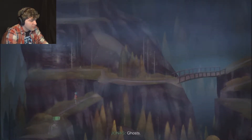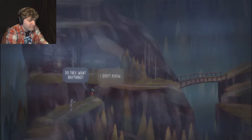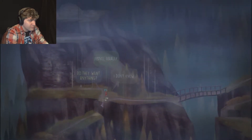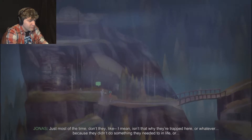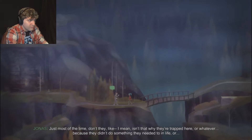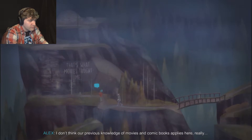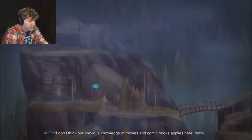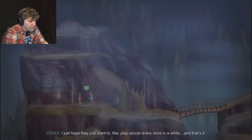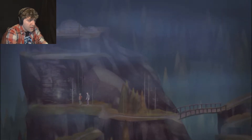Ghosts. What do you think they want? The ghosts. Do they have to want anything? Don't they like... isn't that why they're trapped here, because they didn't do something they needed to in life? I don't think our previous knowledge of movies and comic books applies here. I just hope they want to play soccer every once in a while, and that's it. Yeah, that'd be nice.